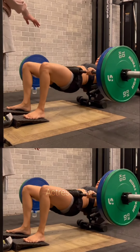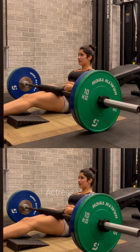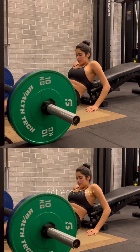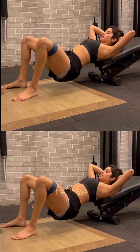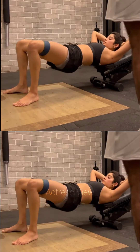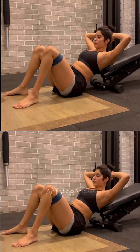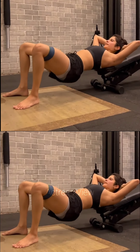One crucial aspect of Janhvi Kapoor's workout routine is her commitment to maintaining a strong core. A strong core not only improves posture and stability but also enhances overall athletic performance. She incorporates exercises such as planks, Russian twists, bicycle crunches, and leg raises to strengthen her abs, obliques, and lower back, providing a solid foundation for her workouts.